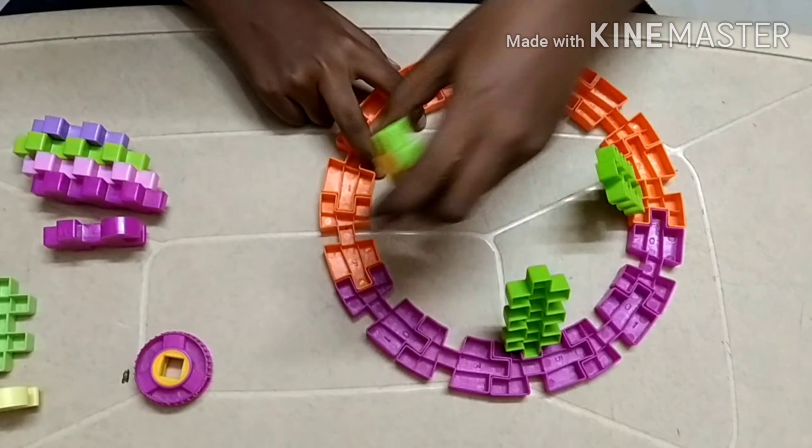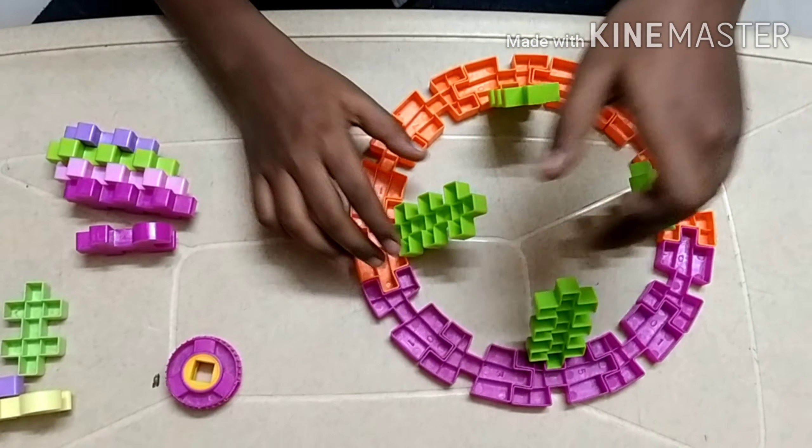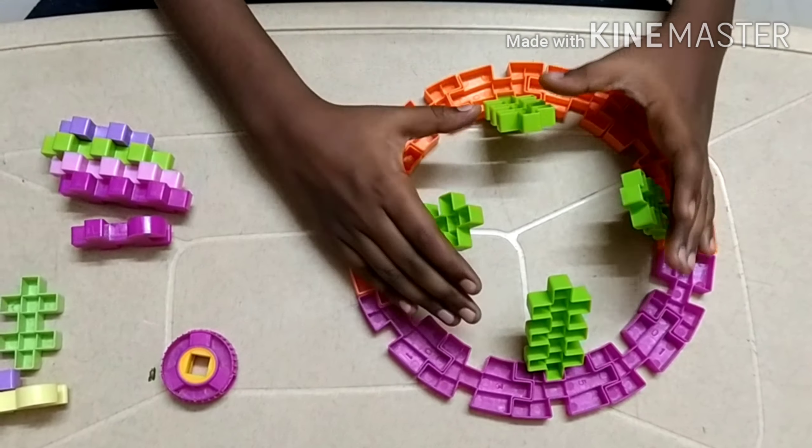Do the same over here — leave two holes and then connect this. Make sure it is rough when you keep it like this; it will be almost like a cord but keep it rough on the side. Now we can keep that aside — that is the largest piece.